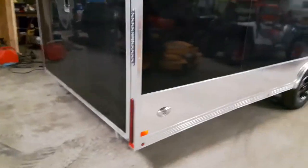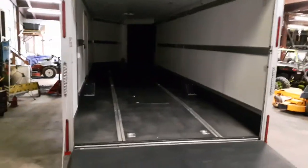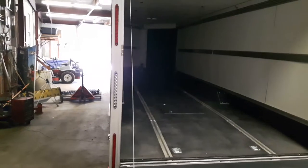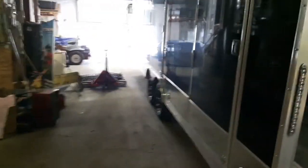Some of the special features of this trailer is the single latch system, and it is lockable. The catch is on both sides, but instead of the bear clamp style, it has a nice integrated handle.